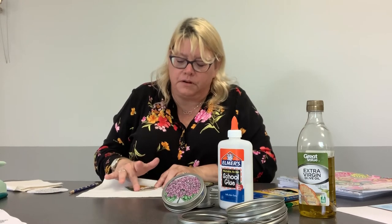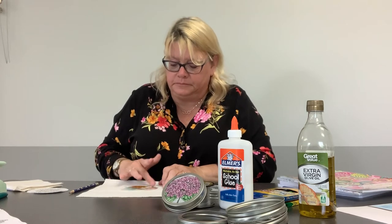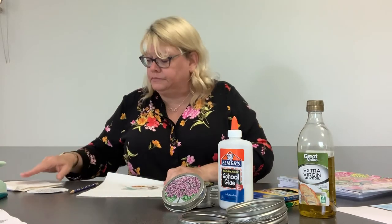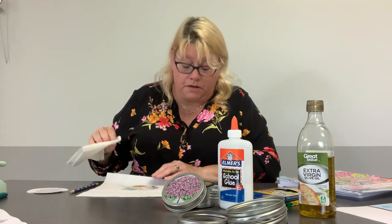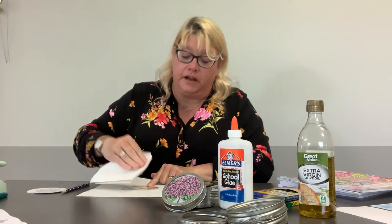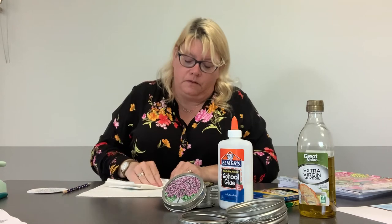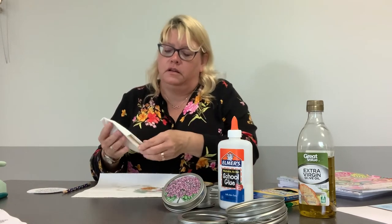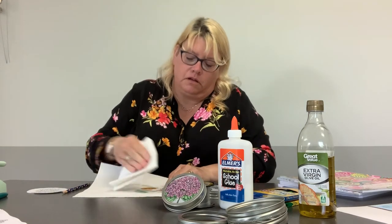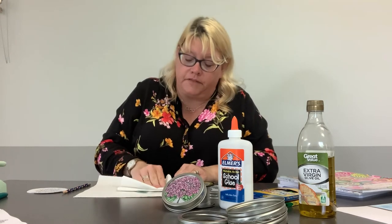Swirl that around a little bit. The reason you put the oil on is so it will make it translucent — when the light goes through it, it'll show up a lot better. To speed things up, I'm going to blot my coloring page and get a lot of the excess oil off of it.